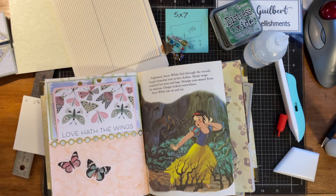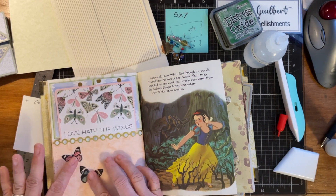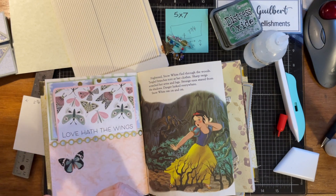Since it says 'Love hath the wings,' I can go over and grab a couple of these little butterflies — I think that'd be cute. How about this one? Something like that with a flower — let's do a flower too. Or maybe a little mushroom, no, let's just do something like that. We can always go back and add more.